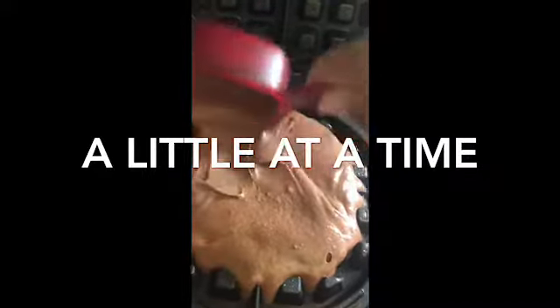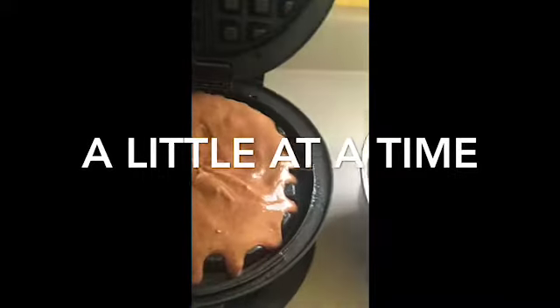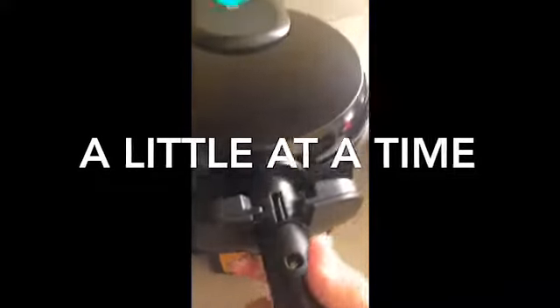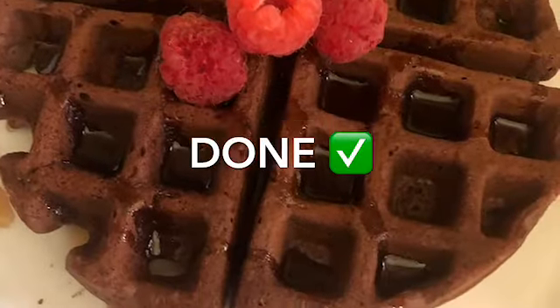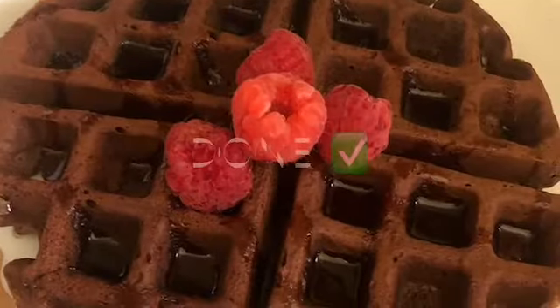Be careful so the batter does not overflow outside of your waffle maker. Let it sit until the button on the waffle maker signals it's ready, and there you are — enjoy your delicious chocolate waffles! You do have to finish all the batter as it cannot sit out. You can top them with fresh fruit and syrup. Thank you so much for watching — don't forget to subscribe for more!